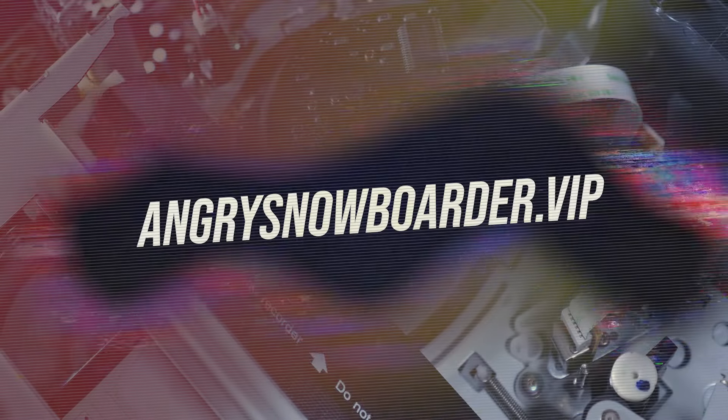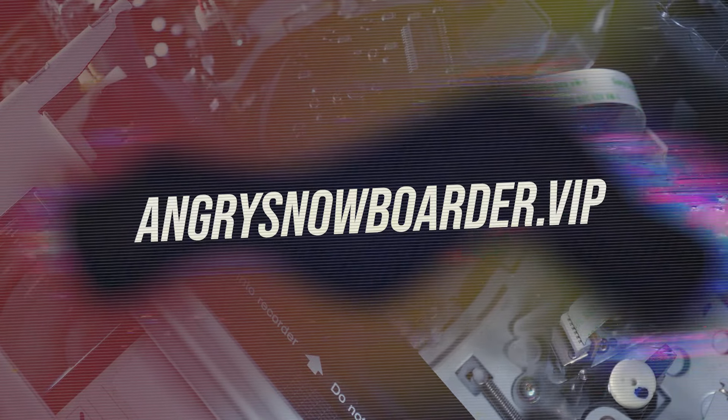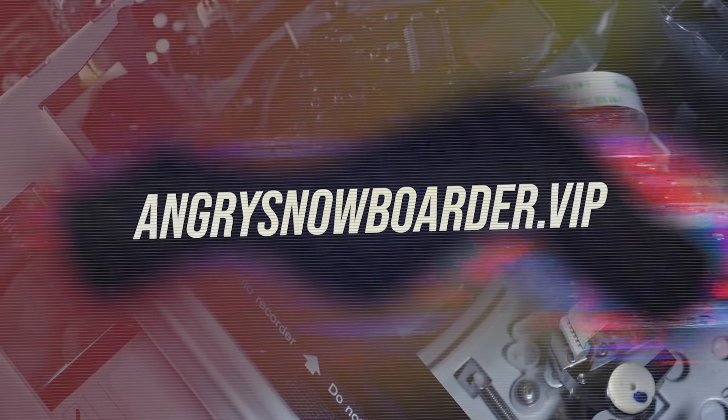Are you looking for another way to get involved? If you are, head on over to Angry Snowboarder VIP — we have a great video over there getting into it really in depth.